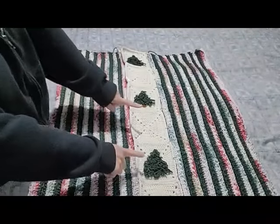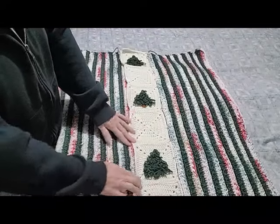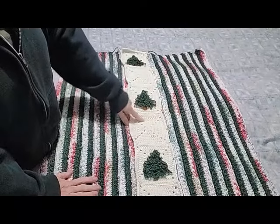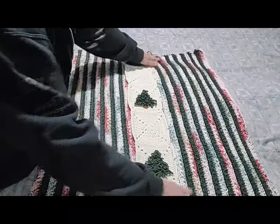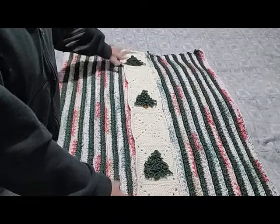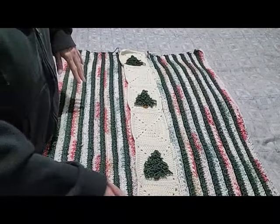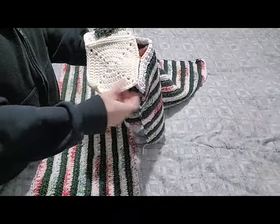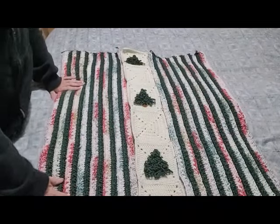Okay, so once you've got all of your squares together — and if you haven't got them together yet, that's okay — because the mattress stitch you're going to do on here is the same as what we're going to do on the sweater. If you find that your squares don't match up, like if you've got a little bit left on either side, just do a couple more rows of single crochet on the bottom to match it up.